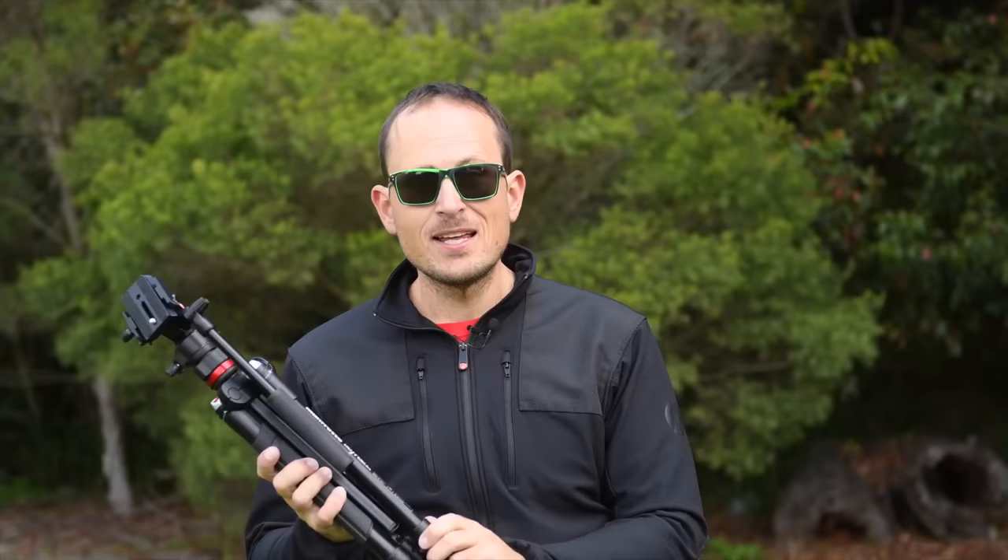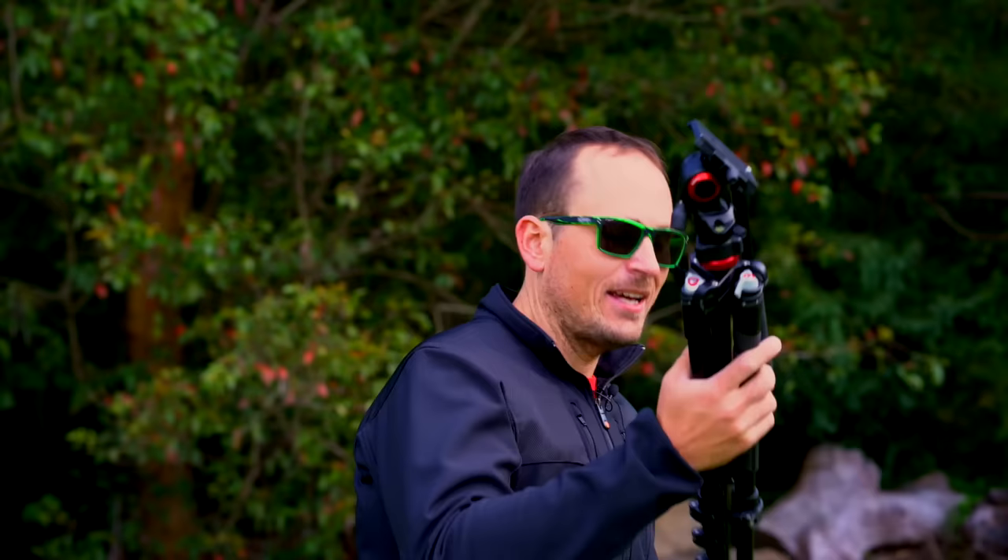Now in terms of weight: if you have one of the Manfrotto BeFree stills versions already, this is heavier. You can't get away from it — look at the head, it's significantly bigger and more complex than the stills head, so it's going to be a bit heavier. This one I'm using is aluminum, not a carbon version — they don't make a carbon one just yet, though no doubt that'll come eventually. Carbon tends to save you about 20% over the aluminum version. But I didn't find an issue with it. There were never days where I was thinking I'd leave it behind, especially with the little carry bag that you can tuck it into and throw over your shoulder. It's not a great added weight and it wasn't a problem for me on this last trip.